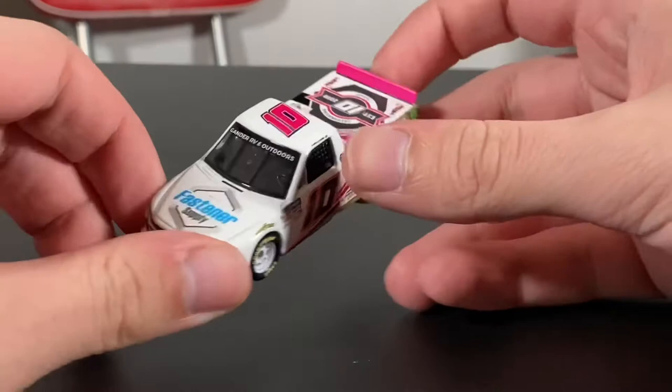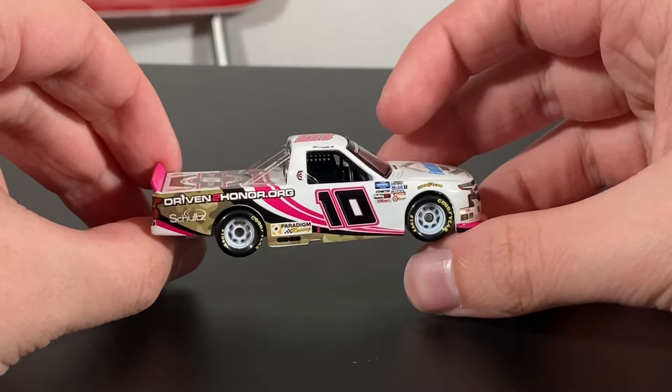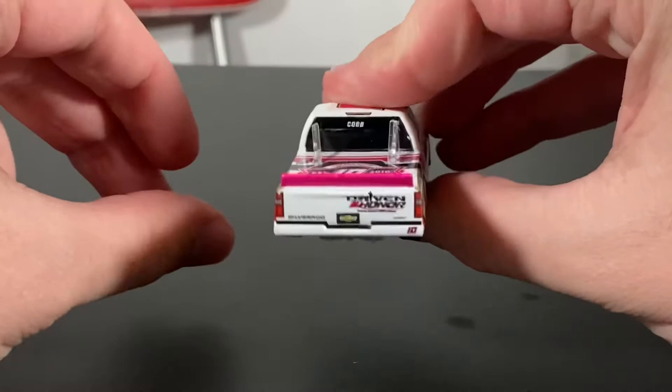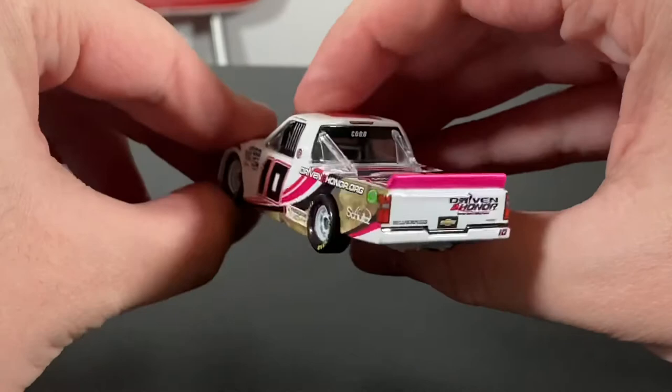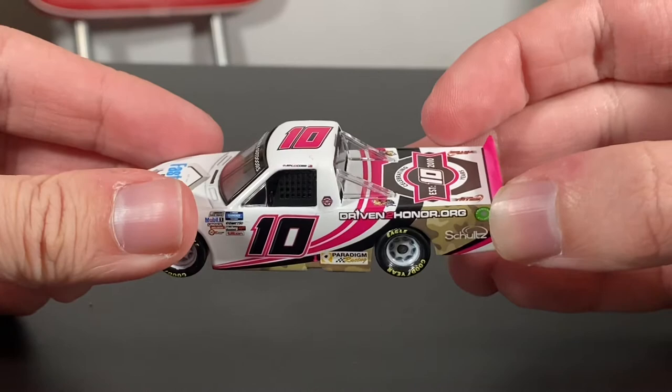Now, I actually had Jennifer Jo Cobb on for an interview — one of the first ever interviews I did here on the New York Sports Show. That was back, if I'm correct, in late 2019. I'll have a link down below in the description if you guys want to check it out. I have a few of these die casts when they first came out, because interviewing Jo Cobb was a huge achievement. DrivenToHonor.org, as they are celebrating their 10-year anniversary — that's actually something that Jennifer Jo Cobb formed herself.